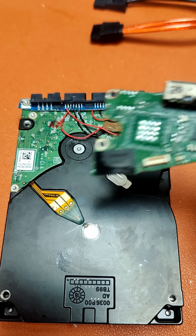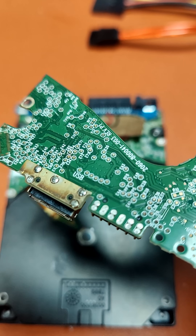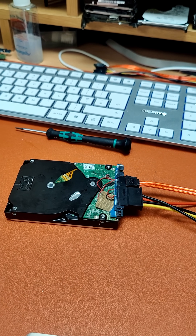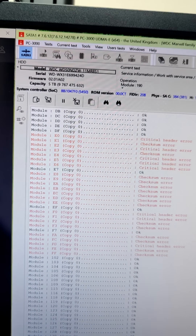Lastly, I converted the USB board to SATA. Then came the real test. The heads started working, but not quite right. After adjusting their firmware, I got them running much better.